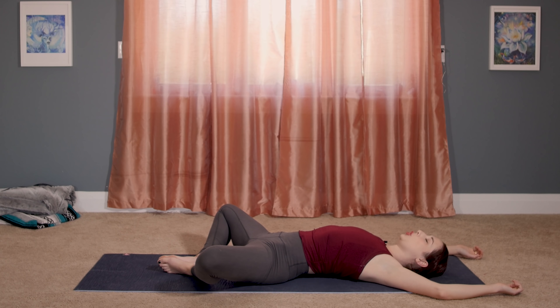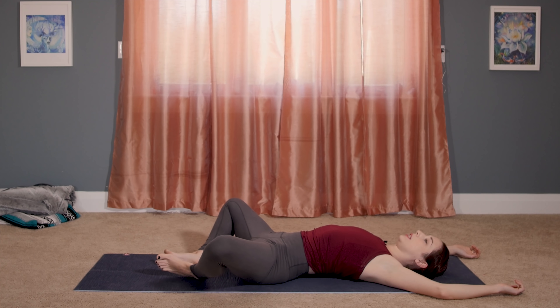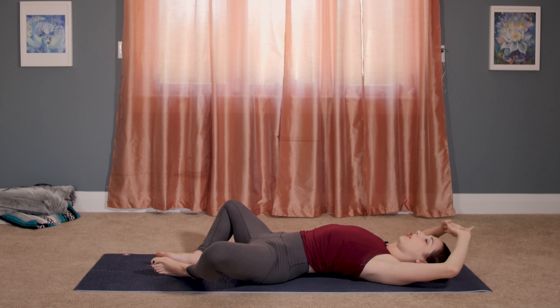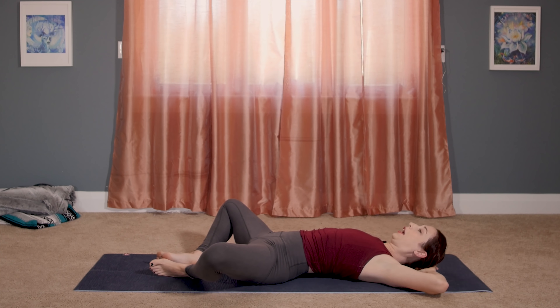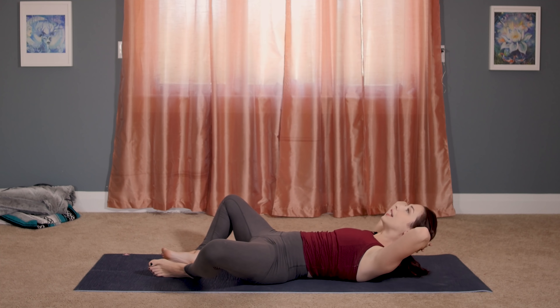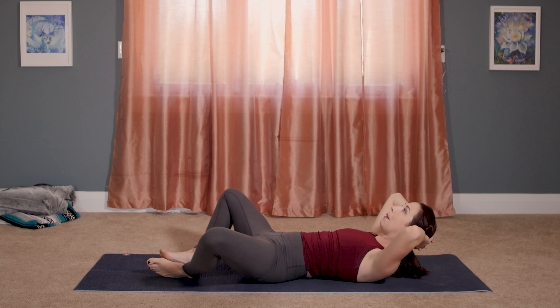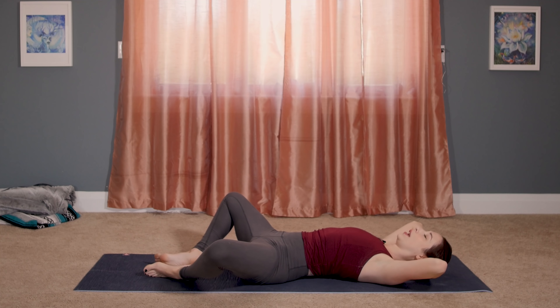If you had your legs straight in Shavasana, go ahead and bring them into this butterfly pose. Those of you who are already in butterfly pose, you might want to create a little bit more space between the soles of your feet so that they're not necessarily touching. We're going to interlace our hands behind the back of the head, engaging through our core. As you inhale, hold, and on the exhale, curl head and shoulders off the floor. You're going to hold the crunch as you bring your knees in, open them out, and lower all the way down.